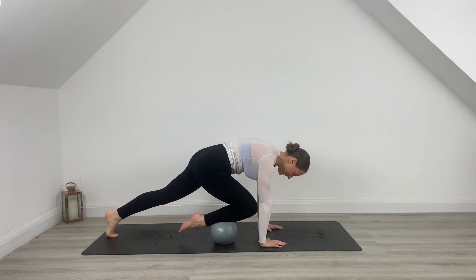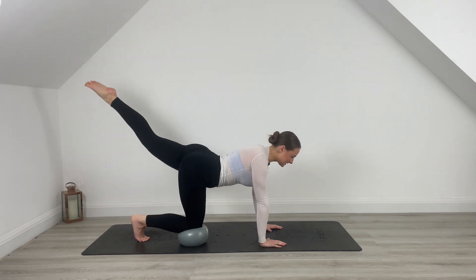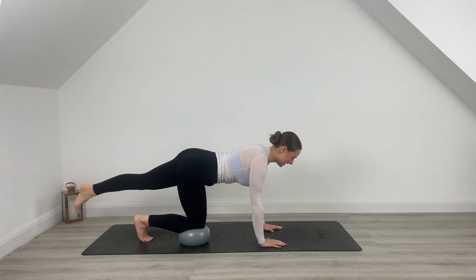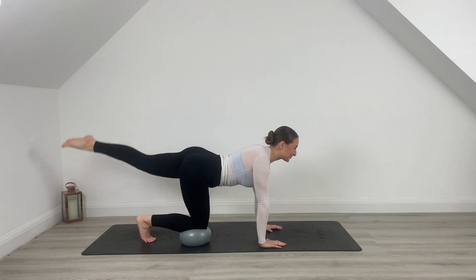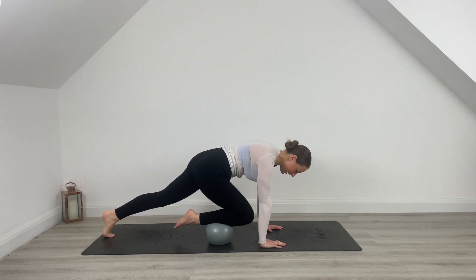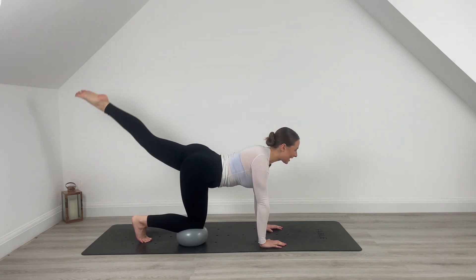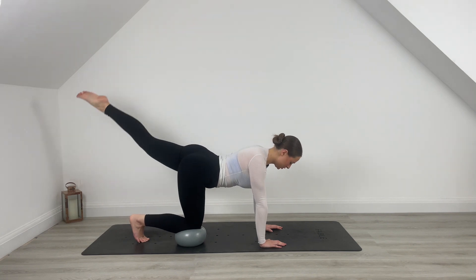Let's do another 10. Reset, last nine. Keep that leg nice and long behind you, last eight. Can you drive that knee further towards the face? Really focus on the movement. For another seven, drive, those shakes are coming. For another six, last five. I really hope the microphone is cancelling out the noise of this ball because it's so squeaky. For another three, last two, you've got it. Give me one more, draw that knee in, press it back. Lift that left leg, pulse towards the sky for 10, 9, 8, 7, 6, find length over height for 5, 4, last 3, 2, 1.